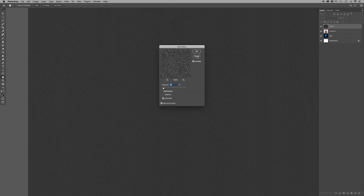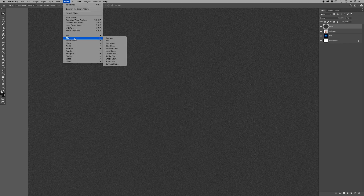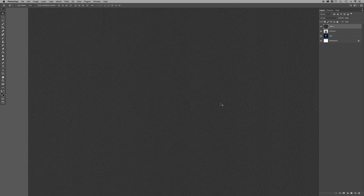Hit OK. Now we're going to want to add a little blur to it so that the grain isn't too harsh. So you go up to Filter, hit Blur, and then select Blur. And now that's done.